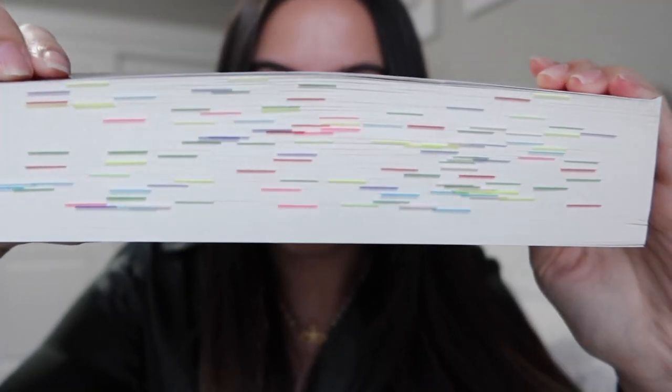The only book where I did a different annotating style was Some Kind of Perfect. I have multiple colors, and that's because each color represents a different character — this book has six POVs. I did colors based on their Hogwarts house: dark green for Lo, yellow for Lily, red for Ryke, and then to go with the red I had Daisy as pink, Connor as dark blue, and Rose as light blue. Any time it had to do with a child or any time a child was born, I did pink.